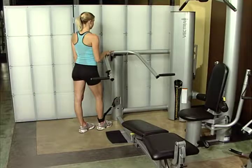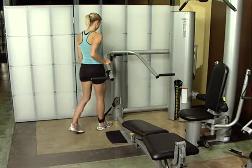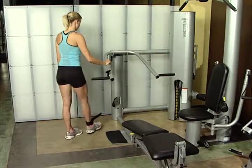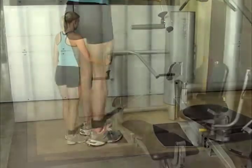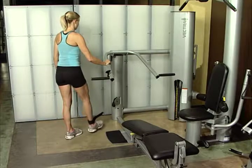Kick back. Secure ankle strap to either leg. Stand erect with feet together. Grab press arm for support. Raise leg backward to 30 degrees until you achieve a full glute contraction. Keep back and leg as straight as possible. Do not swing leg or arch back. Switch leg and repeat. This exercise works the gluteals.